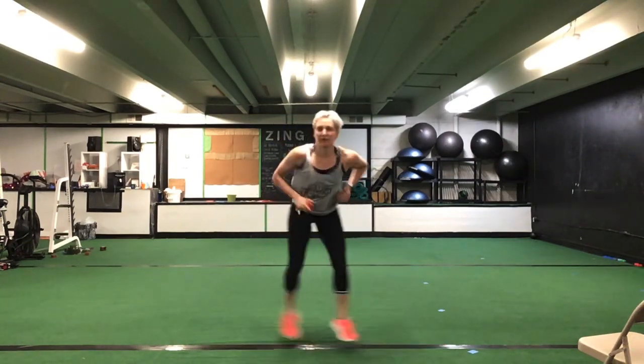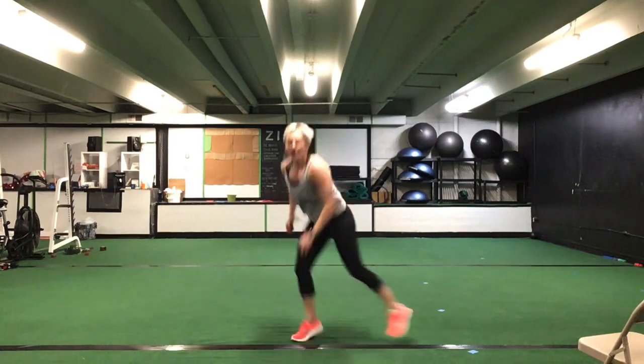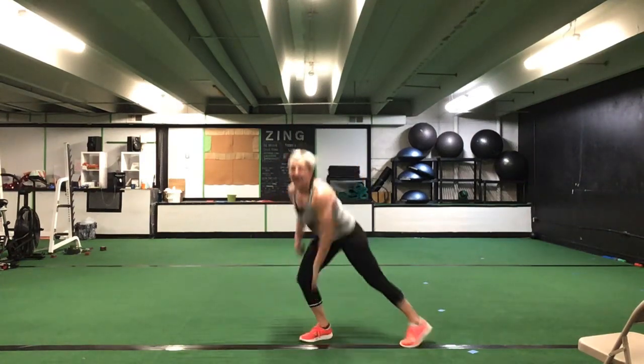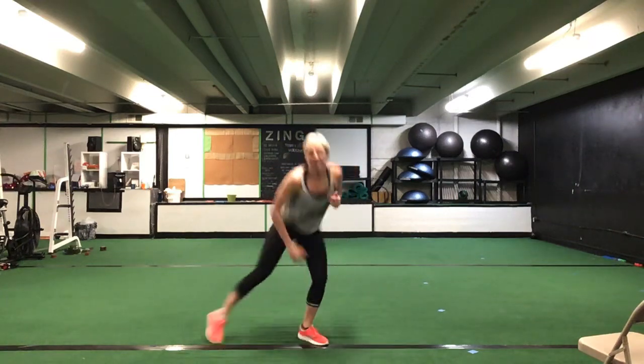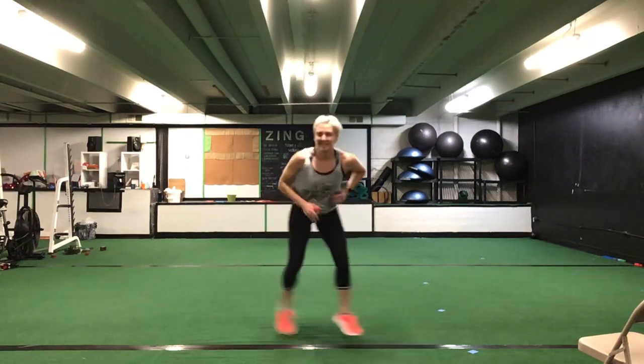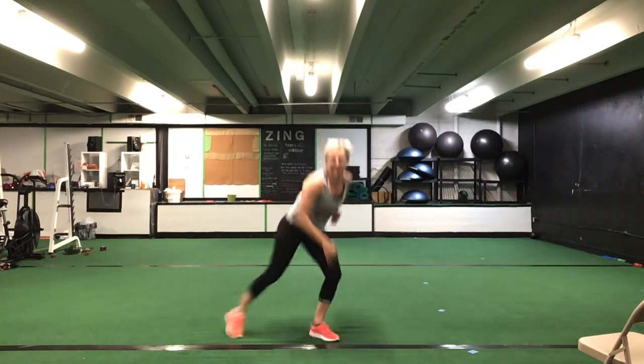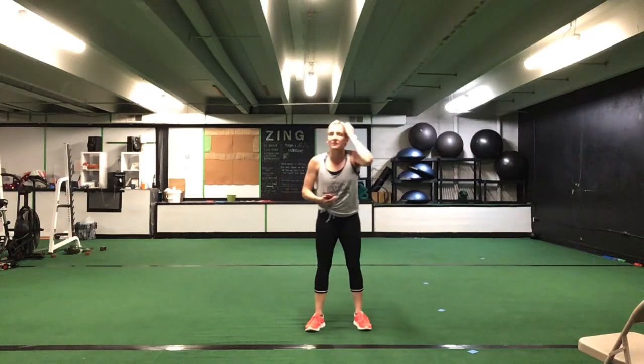We have our lateral lunge switch — jump to reach across that foot. Ready? Go. 30 seconds. Any pace, just keep it moving. Whatever you want to do — get that heart rate up. Keep pushing, ladies. 30 seconds. Halfway. You have 10 seconds left. Great job. Five seconds. Time.